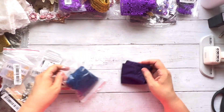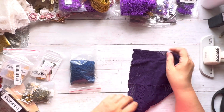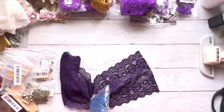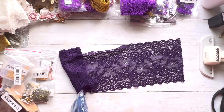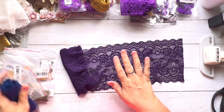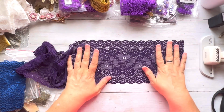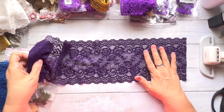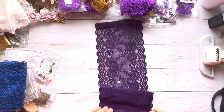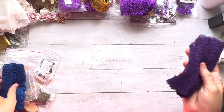Then there's one more in the so-called dark navy — but leave a comment if you agree with me that this looks purple. I am actually happy about it because I need purple, but this is a very dark purple, not navy.